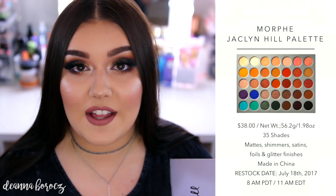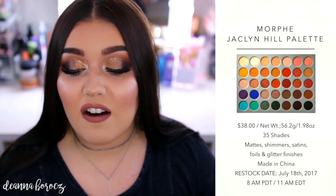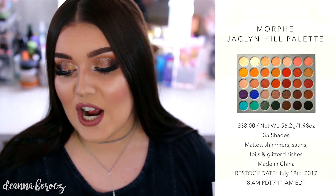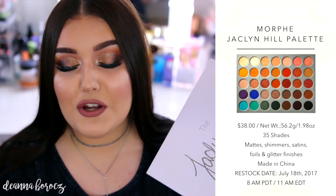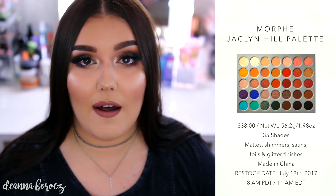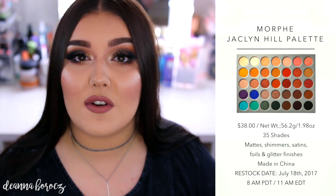This palette does cost $38 without a coupon code. A lot of people's coupon codes work — I'm not affiliated at all with Morphe, so I don't have one. But there are 35 shades in here, and when you do the cost breakdown per shadow, it's only $1.09, which is pretty good. You do get the same amount of product in this palette compared to the other 35 Pro palettes that Morphe has, like the 35O or the 35B.